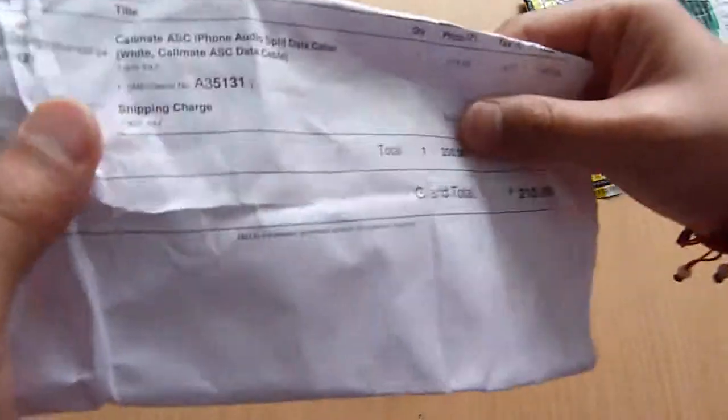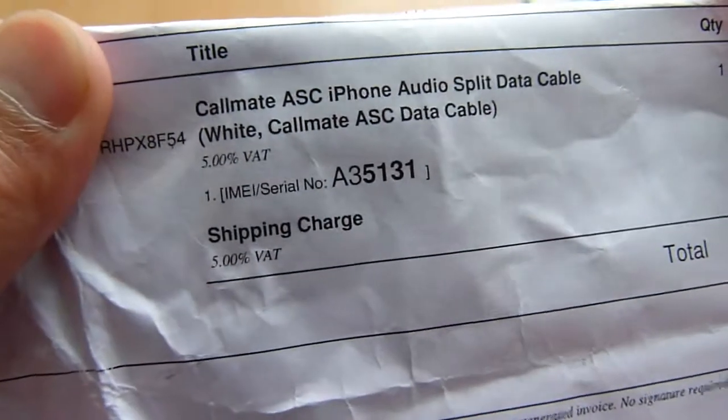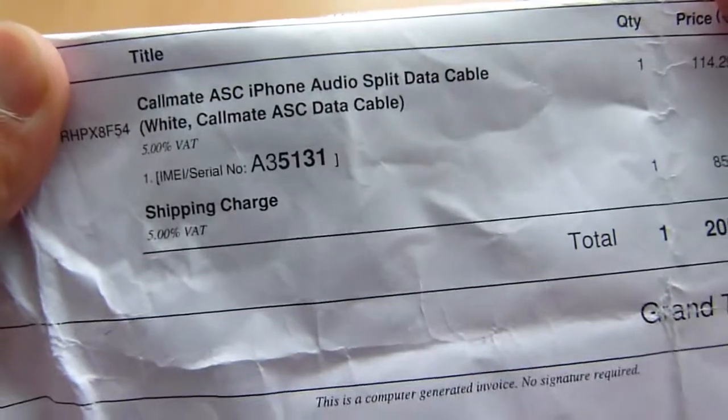Here we go. Call the ESC iPhone or use bit data cable.